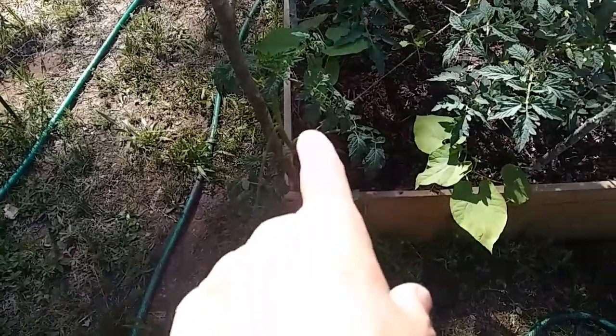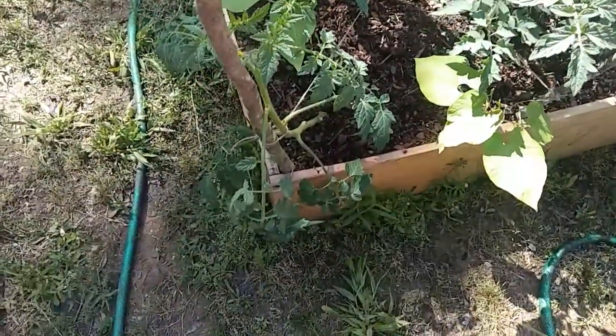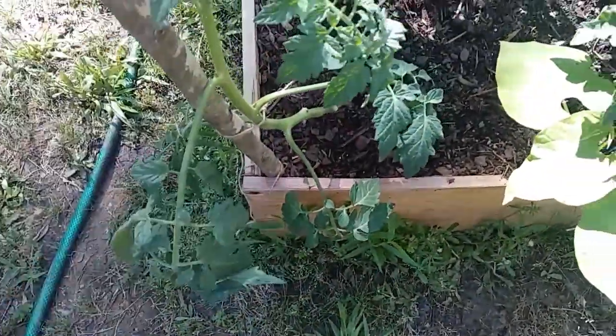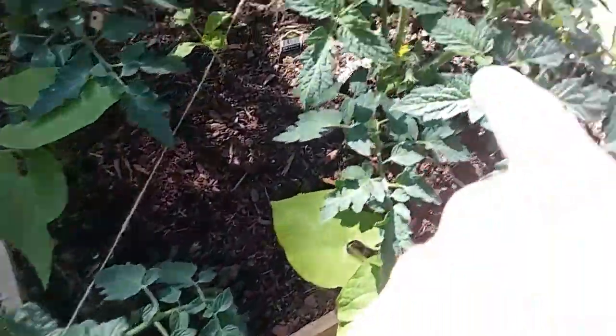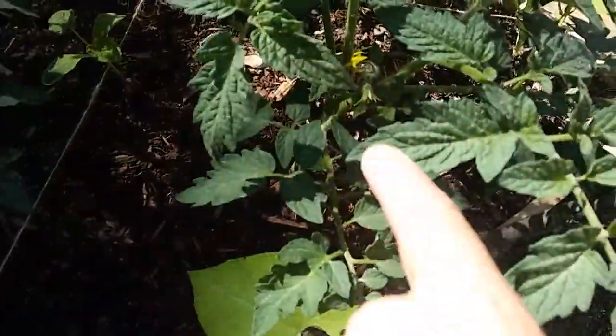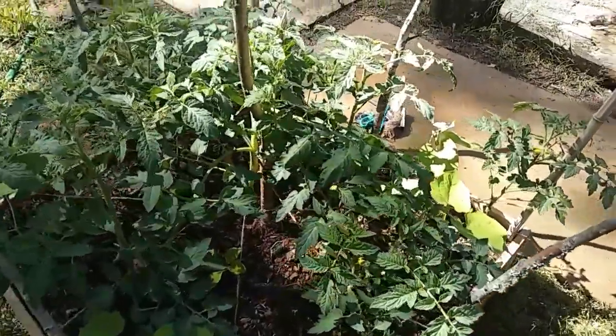Then I've got to go work with the tomatoes because they're kind of falling down. This cherry tomato was totally drooped over from the rain. I think I'm going to snip those two bottom leaves off so it can just start growing up this way — it's already got blooms.